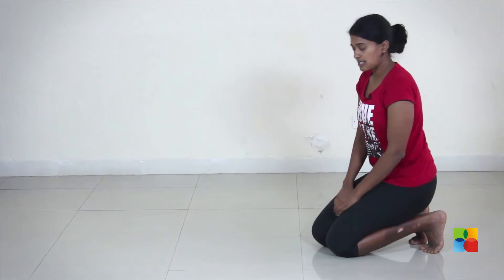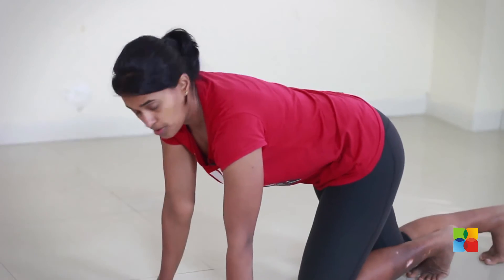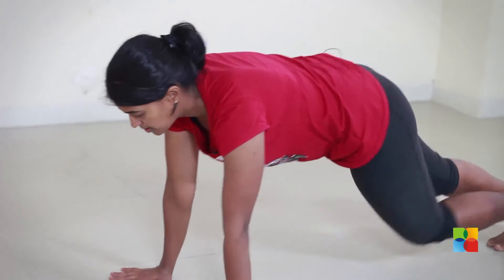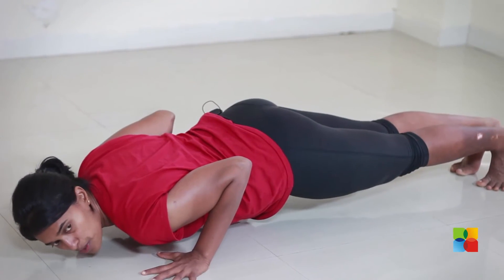If your plank is getting too easy and you can hold 3 minutes really easily, you can hold a plank in the low push-up position. So instead of holding it on your elbows, you go down into push-up position and hold there. This will also help improve your push-up.